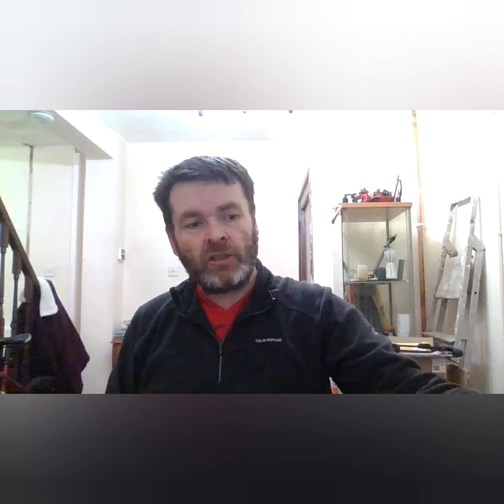Next up we'll be doing a head-to-head with the Prophecy — hopefully the weather's good — putting this pistol crossbow against the other: the last generation versus the latest generation.